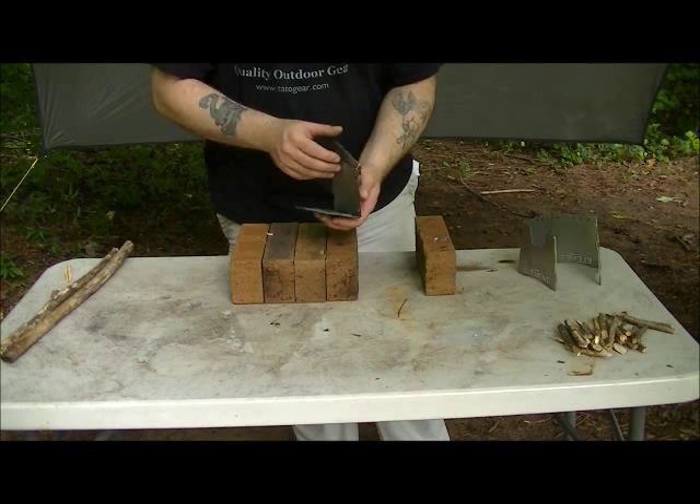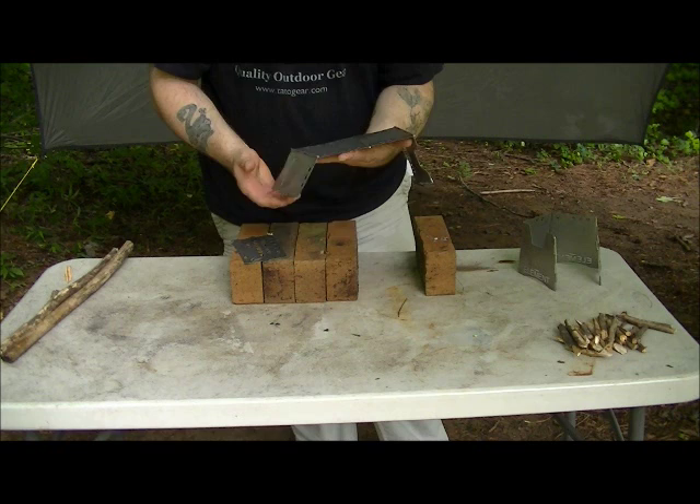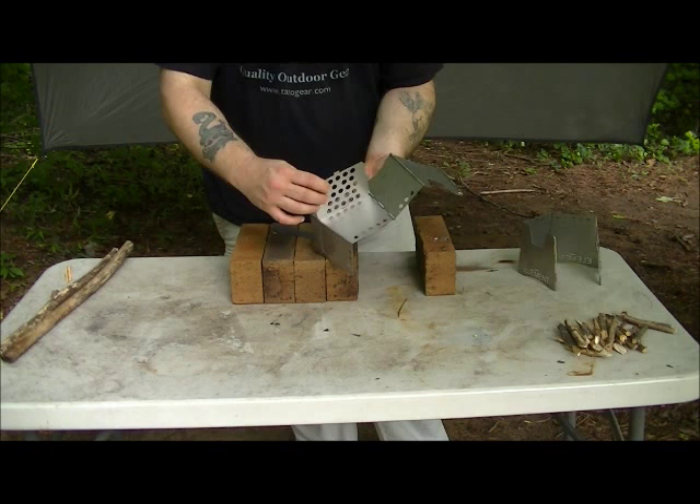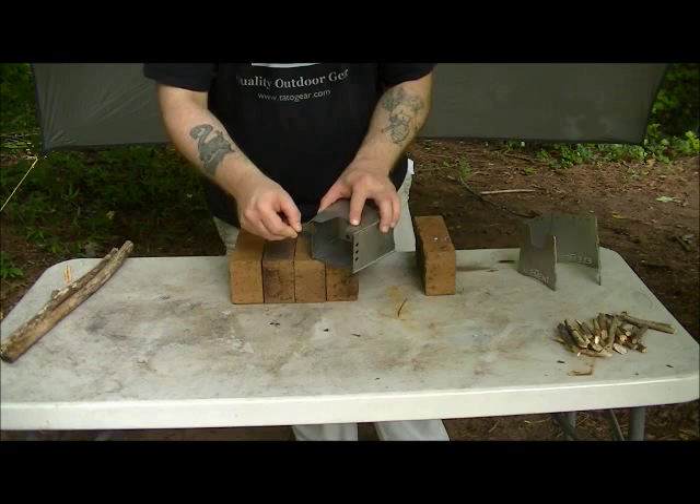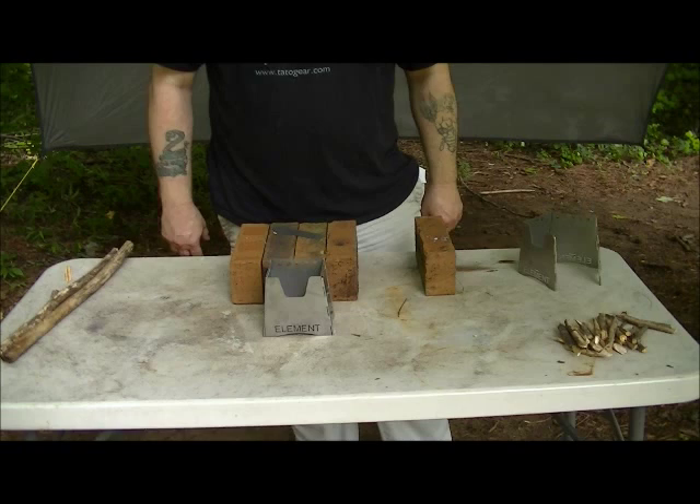To assemble it, the easiest way I've found is to hold it flat in your hand. Take and put your grate in, fold it, fold it, and fold it up. Pull your pin and then slide it right back in. Easy as that.